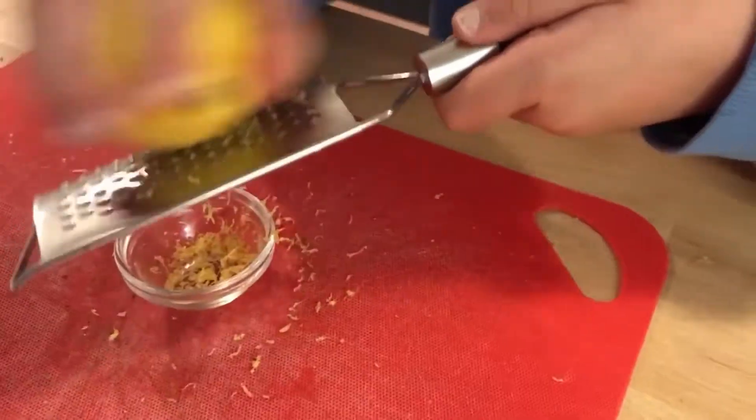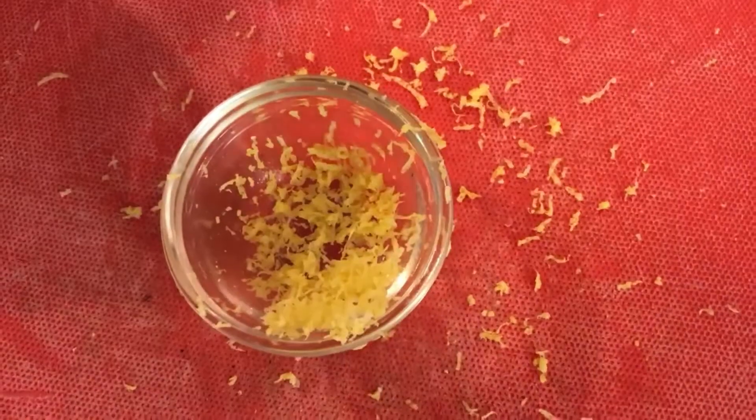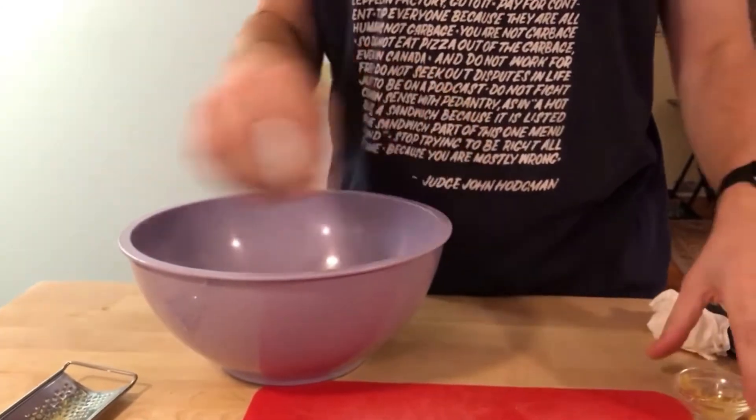Caroline helps with the zesting. We're going to save this lemon because in a few minutes we're gonna squeeze about three tablespoons of lemon juice from it. Now here's our big purple mixing bowl — we're gonna start putting our ingredients into this, mix it up, and then transfer to our nice serving bowl. Let's get all of this lemon zest in here.